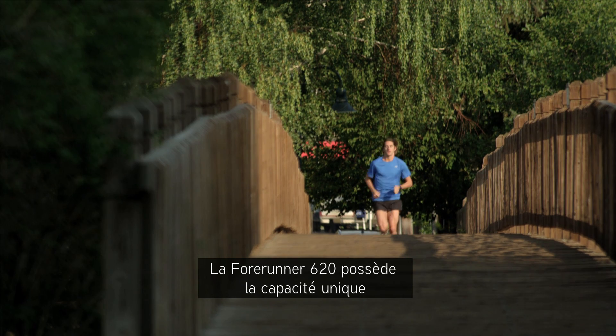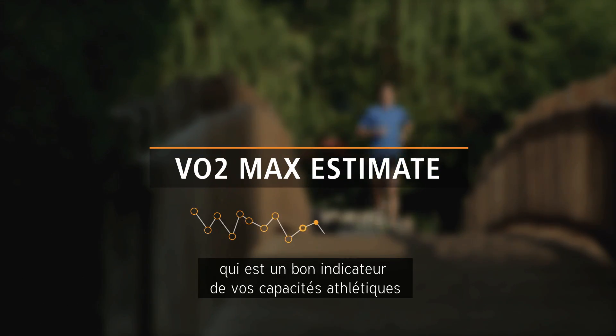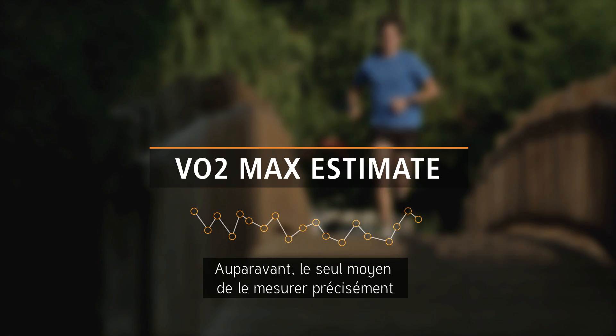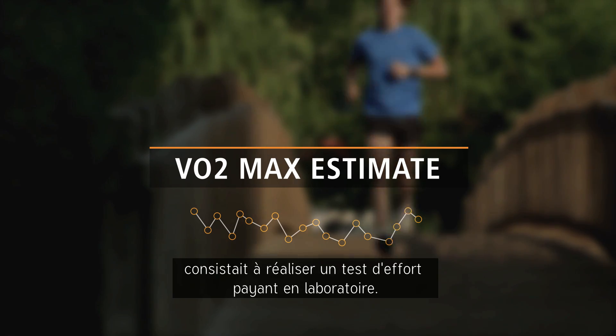Forerunner 620 has the unique capability of estimating your VO2max, which is a good indicator of your athletic capability and can improve over time with the right training. Previously, the only way to measure this accurately was by paying for a lab test.